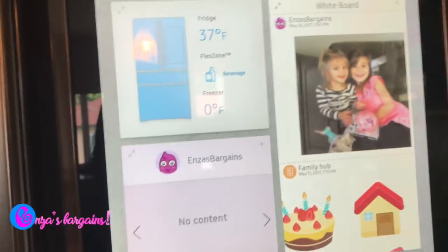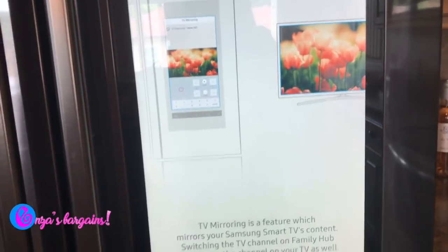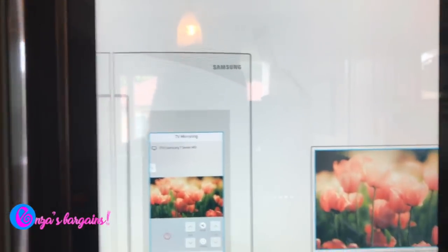Best Buy is actually on the way to my house because I'm getting a new Samsung TV so I can do TV mirroring — I can actually see what's on my TV on my fridge. So when I'm cooking and there's a game on, I'm not gonna miss a play at all.